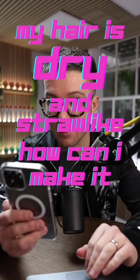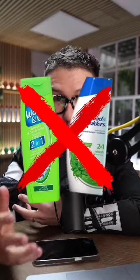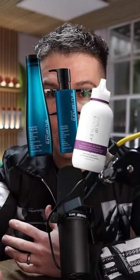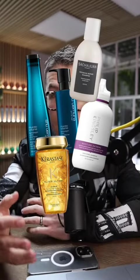My hair is dry and straw-like, how can I make it softer? Number one, make sure you're actually using decent products to wash your hair. If you're using something cheap or just using body wash, they really strip the hair. If you can afford it, try and use better shampoos from more professional brands and find a shampoo and conditioner that's right for your hair, whether it is on the drier side or on the oily side.